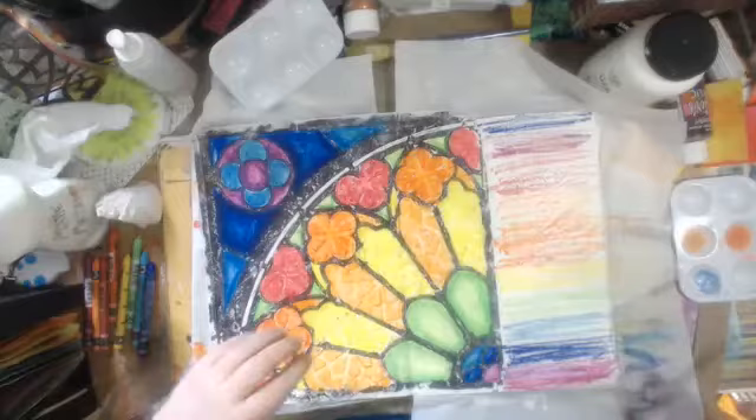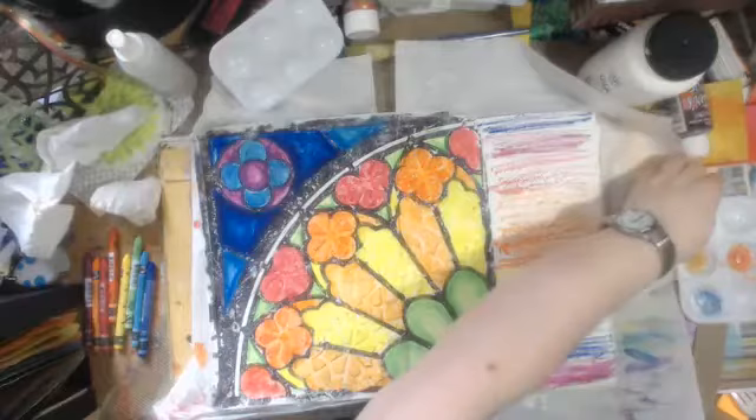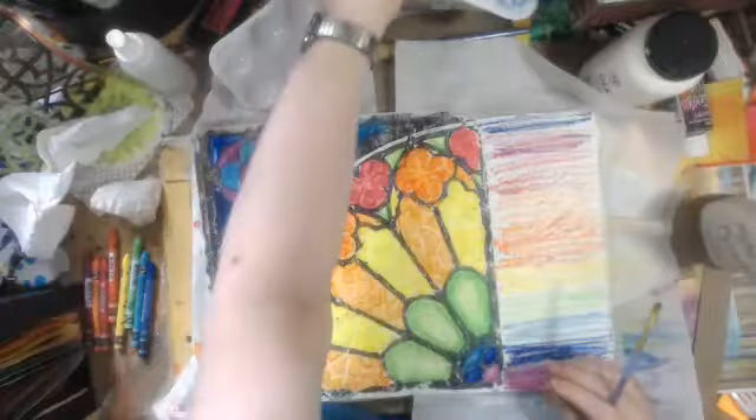Where's my matte medium? Pour the water out of there.